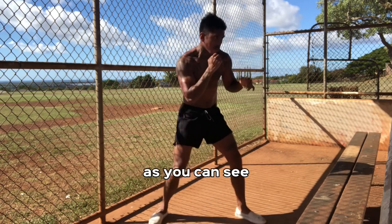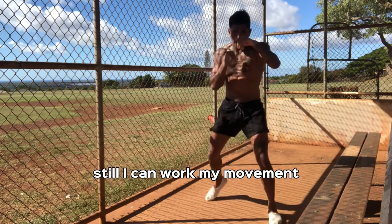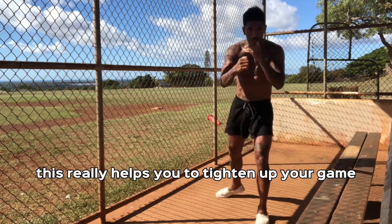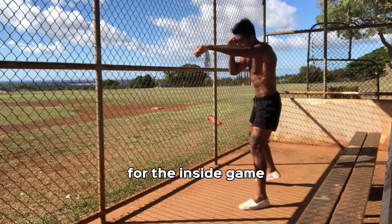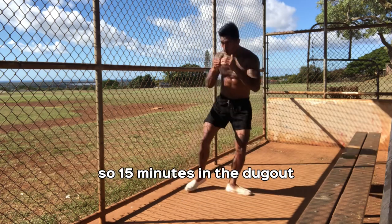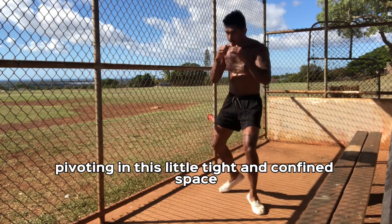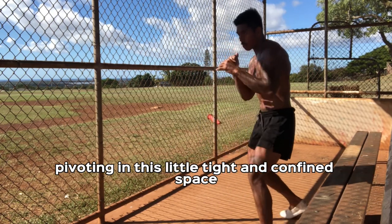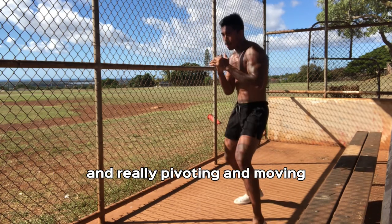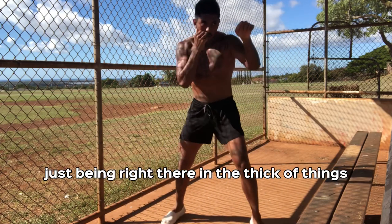Nothing complicated. As you can see, I have very limited space because I'm in a dugout. Still, I can work my movement. When you work shadowboxing in very confined spaces, this really helps you to tighten up your game for the inside game, moving on your feet, and really being aware of your surroundings. 15 minutes in the dugout, just moving and grooving and flowing, pivoting in this little tight and confined space. If this is a little hard for you, that's okay. Get used to working in these tight spots and really pivoting and moving while just being right there in the thick of things.